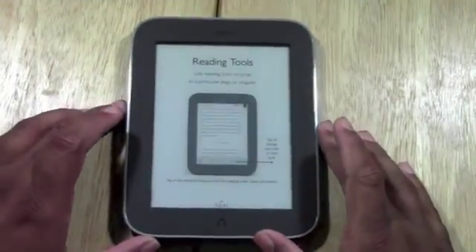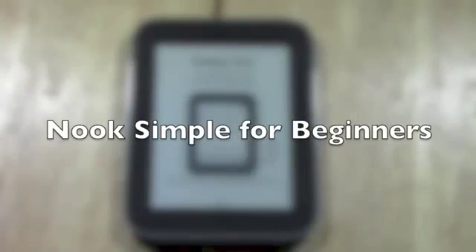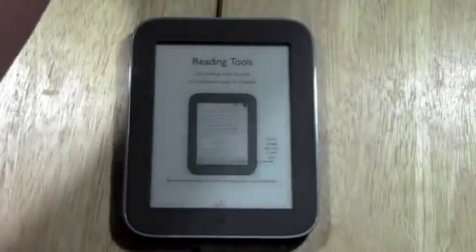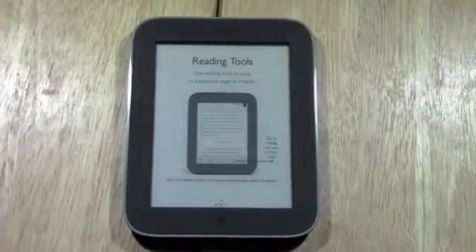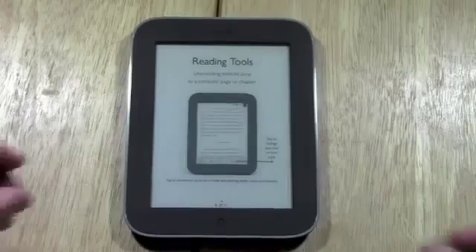Welcome from H2TechVideos. This is the Nook Simple Touch for Beginners. I just want to go over some of the basics of what's where so that you can have a little bit of background in how to use it. It comes with a little manual, a quick start guide, and there is a built-in manual on the Nook itself, but in case you don't like to read, this video is going to help you.